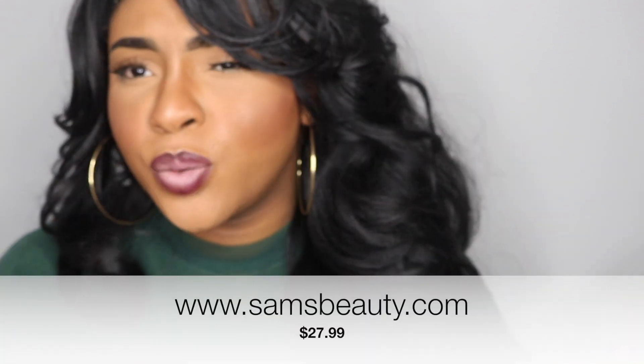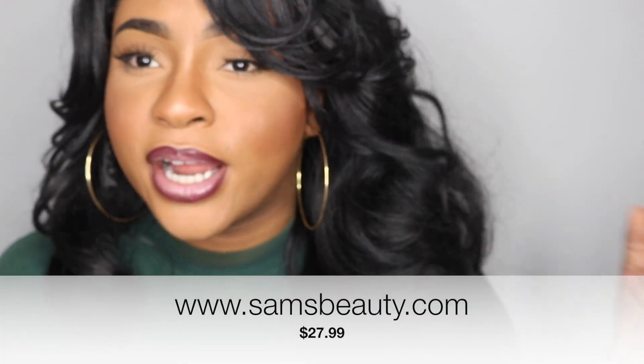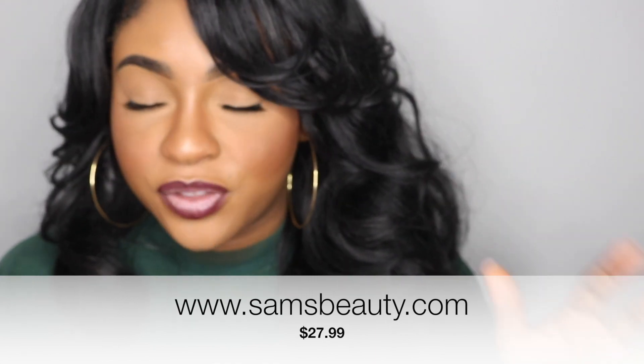Alright guys, so for starters, I ordered this wig from samsbeauty.com. I will make sure I leave the exact price on the screen here as well, just because I don't remember — I kind of did a bulk order and I don't remember exactly how much I paid for this particular unit.